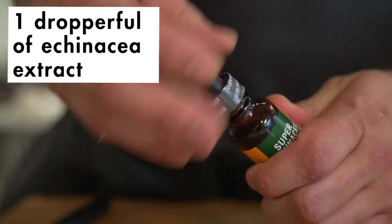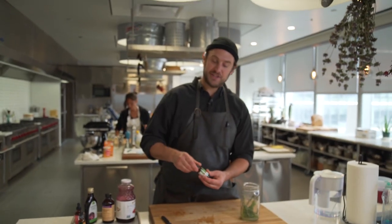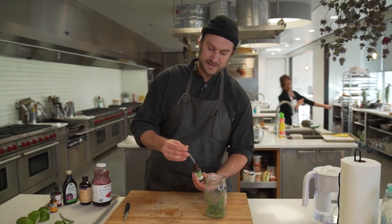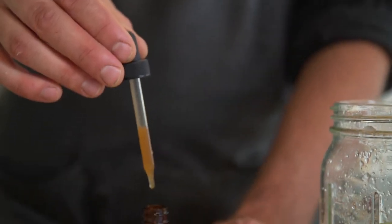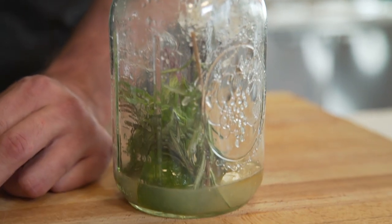A little super echinacea — and again, these are all just natural extracts. American ginseng: what that does is gives you a little natural energy. It gives you the same kind of feeling as caffeine but without the crash. And then the last one here is digestive bitters — it's just a blend of different whole roots and different flowers, and it's just a natural extract I put in there too.